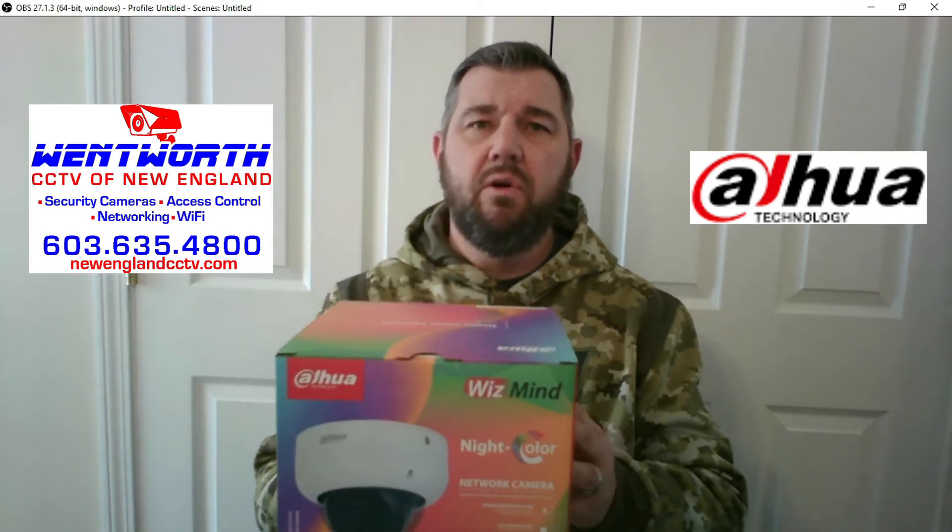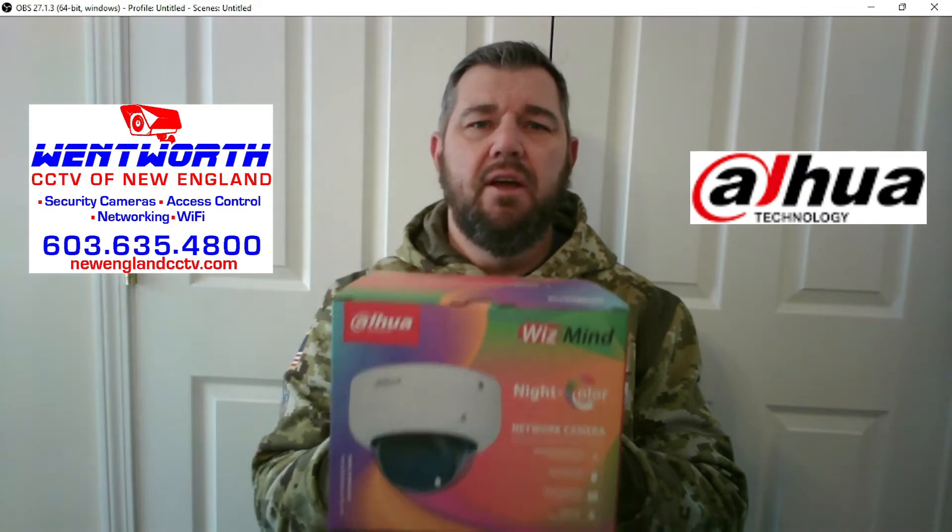For today's demonstration, we are going to use a DAWA Wismind night color camera. This model is N45YN2. It's a great IP camera. Let's get into it.